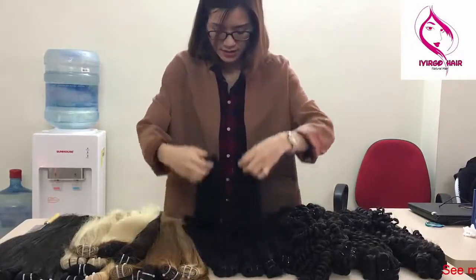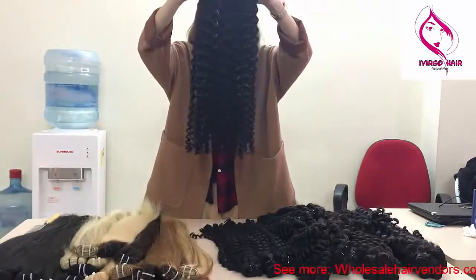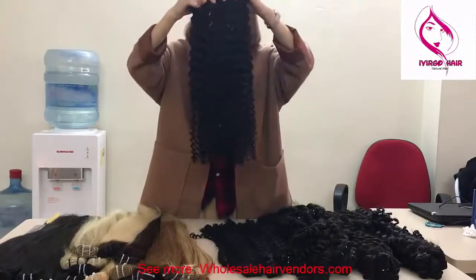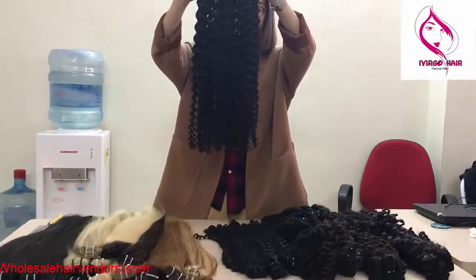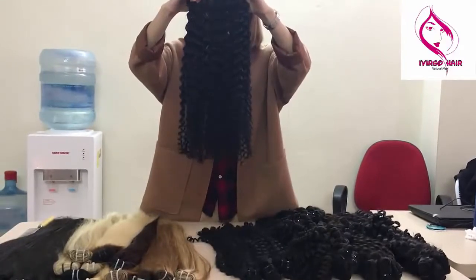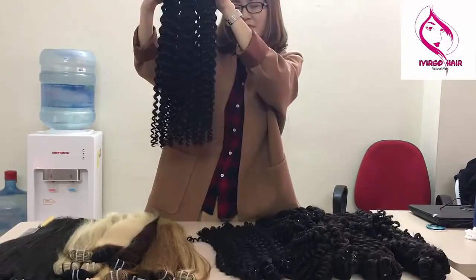Next is the loose curly. In my hand is 3 bundles of loose curly. I think with just 3 bundles it is full in your hair. Also from Vietnam — 100% human hair in the same direction.